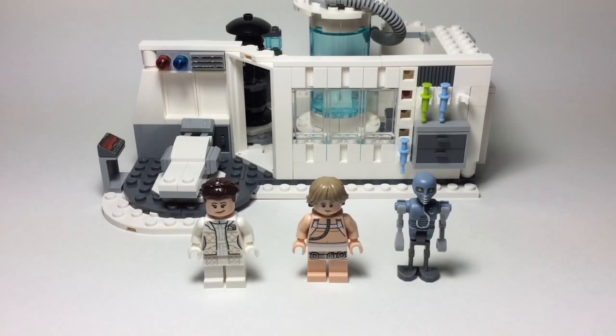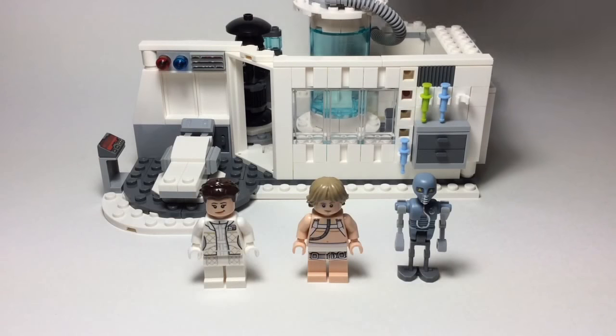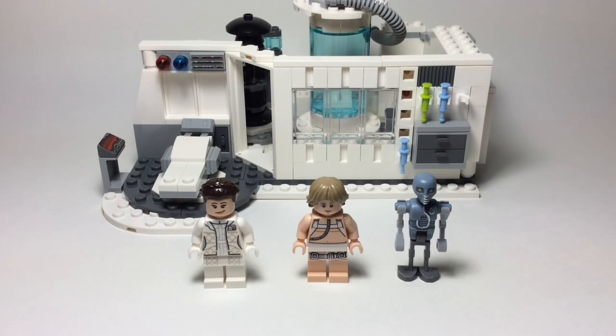It comes with three figures, and one with the medical droid back here, which I'm not sure if you count that as a figure, but the set didn't really count it because it didn't show it on the front of the box for the figures. And yeah, it's a pretty neat set.